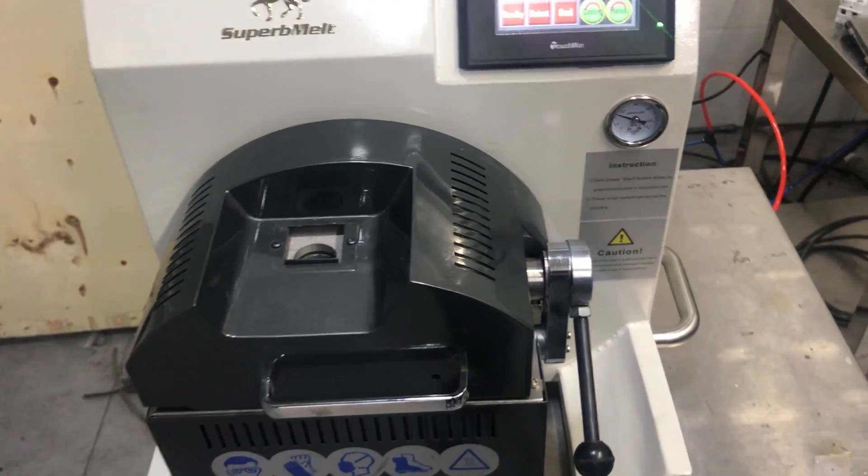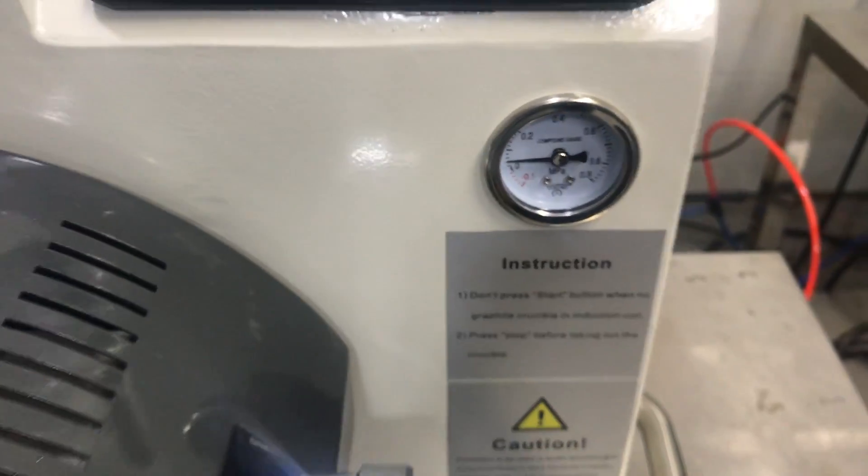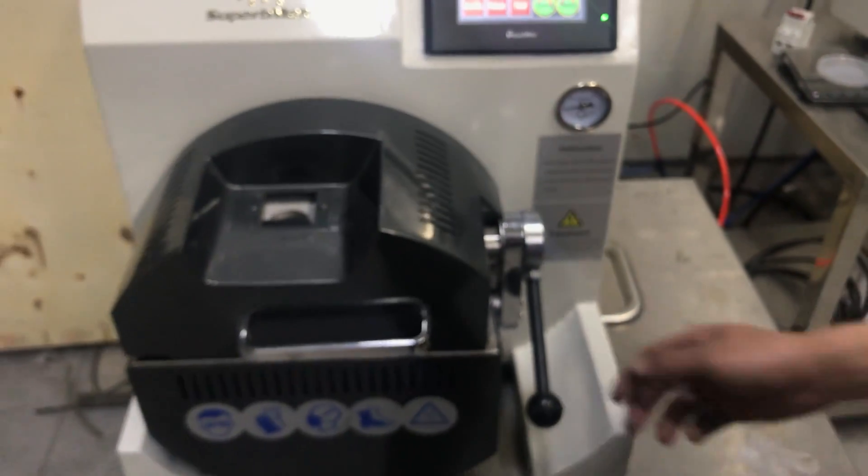Exhaust. Pressure release. Exhaust. Okay, open it.